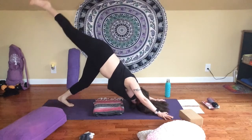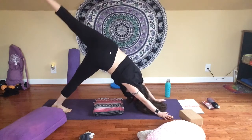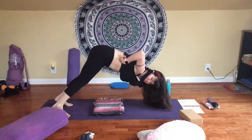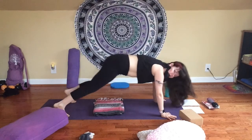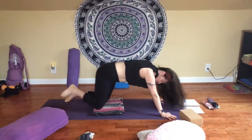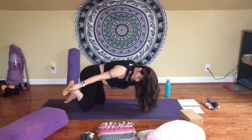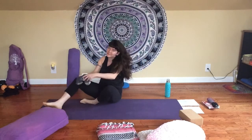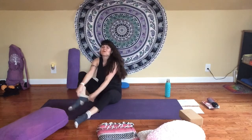Take a couple more breaths here, take one more breath in, and exhale, lower back down. I'm going to slide my blanket out of the way. You can put your socks back on now if you want — we're getting real cozy today. Come back to your tabletop if you're not there already.